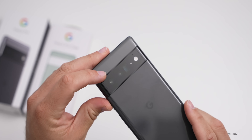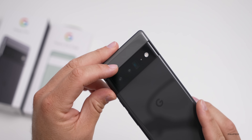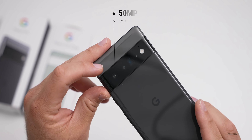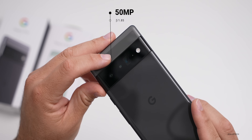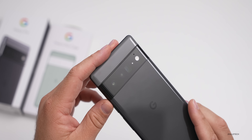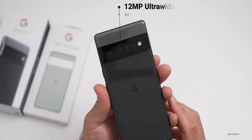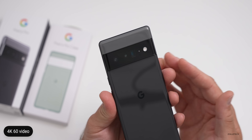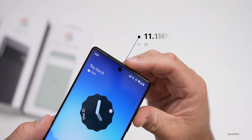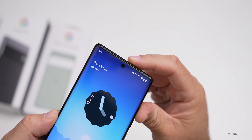The main thing here is a camera bump that's symmetrical, meaning it won't rock when it's on the desk. Google has always been known for their Pixel cameras. On the back we have a 50-megapixel wide with an f/1.85 aperture, a 48-megapixel telephoto in a periscope zoom style with an f/3.5 aperture, and a 12-megapixel ultrawide with an f/2.2 aperture. They can record up to 4K video at 60 frames per second. We've also got a flash and microphone on the back.